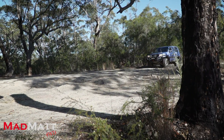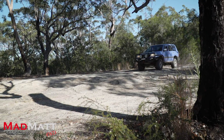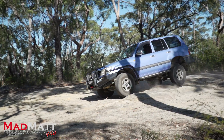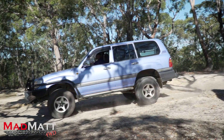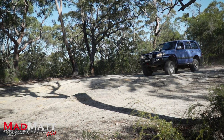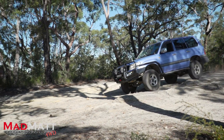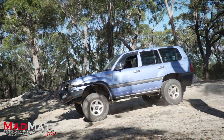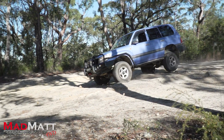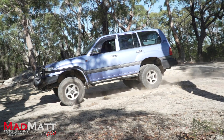On undulating bumpy ground with rocks, on the softest setting the tyres are coming off the ground and the ride was quite unpleasant. On the hardest setting the wheels and tyres are also coming off the ground and the ride was very harsh. On my preferred settings the ride was quite pleasant and the wheels and tyres tended to stay on the ground more.